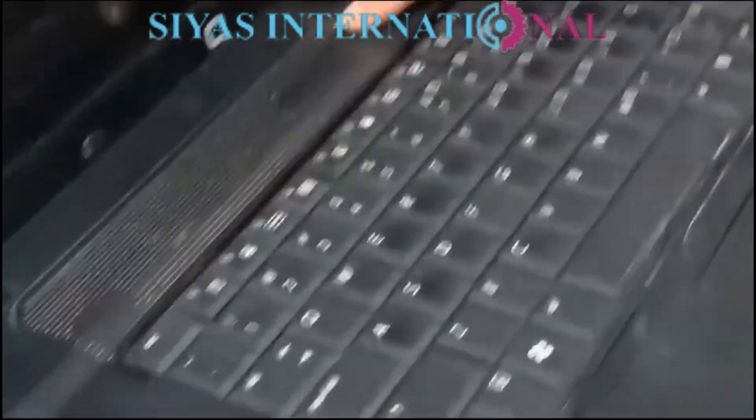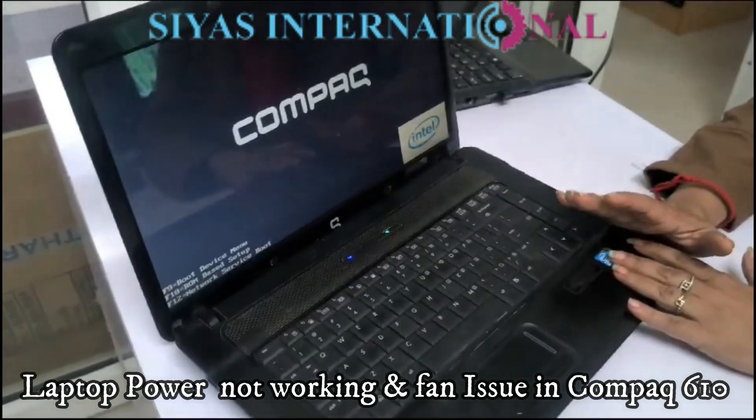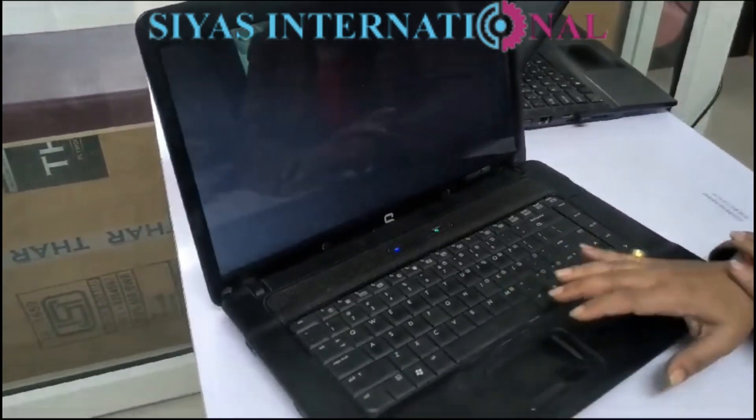Welcome back! As I told you, this is HP's old and gold laptop. Now you will be able to see it — it is on properly. And you won't believe that it works on a hard drive. Stay with us.